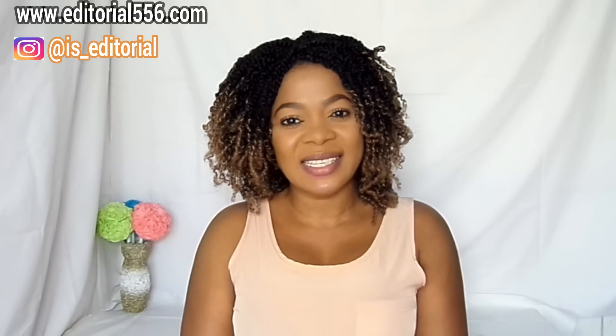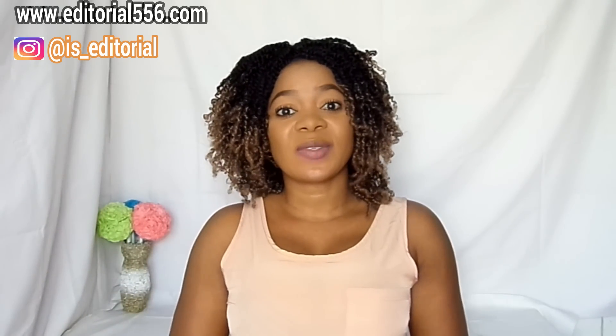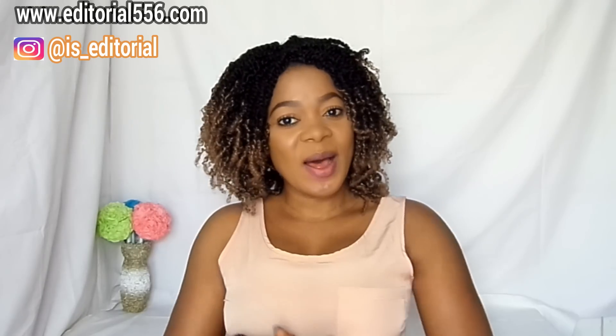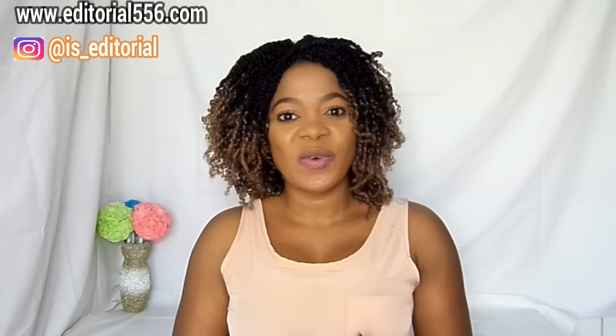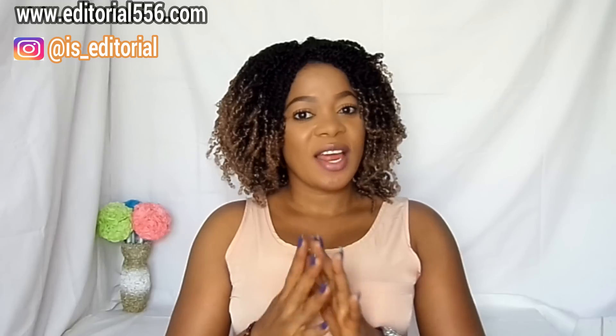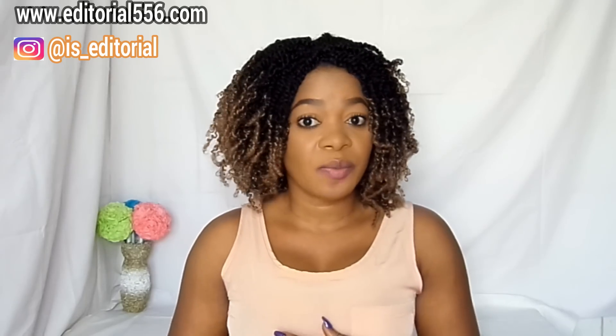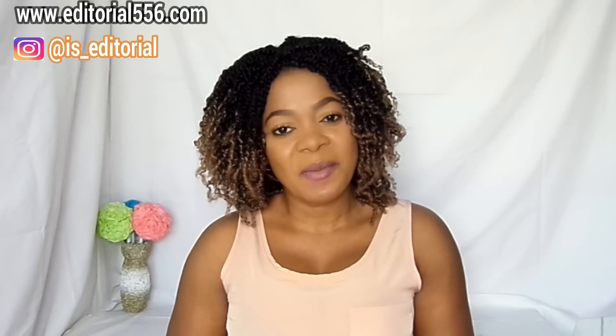If you want to know what it all comprises, please continue watching. Don't forget to hit the like button, subscribe to my YouTube channel, and click the bell beside the subscribe button so you'll be notified when I upload a new video. Please share this video and follow me on Instagram. For any personal or beauty questions, drop them on my website.